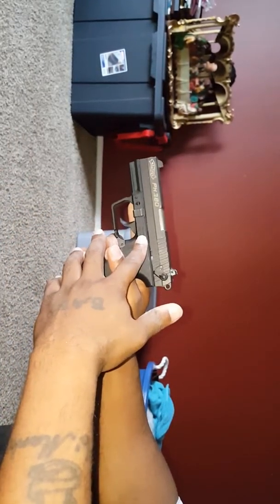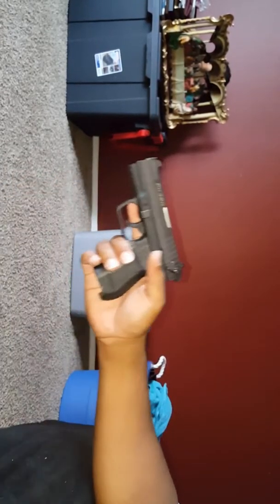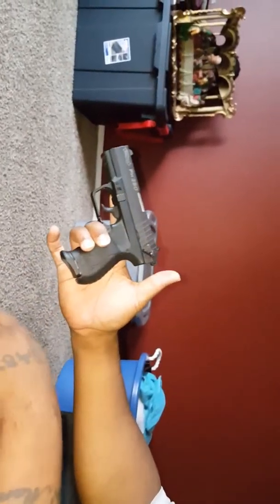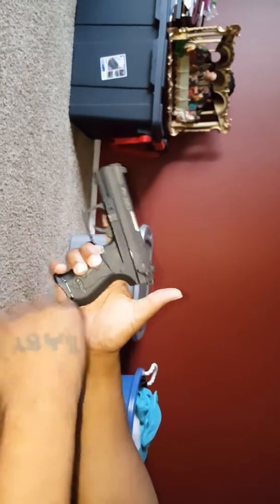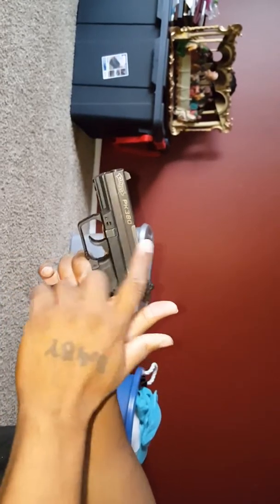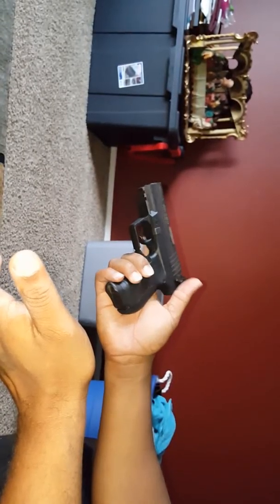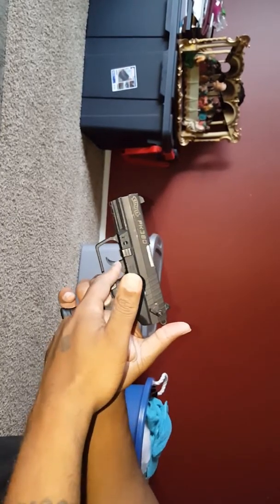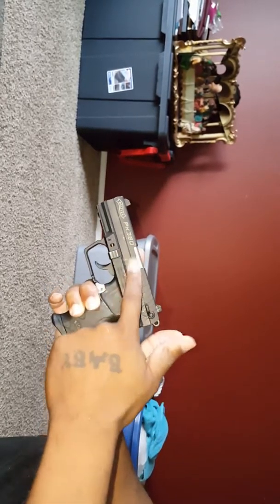Other guns have a button right here that you push with one finger — on this one you just push down on it. If I ever needed to use this, I keep a clip in it, but it's harmless because there's no round in the chamber and it's on safety. So if I ever need to, I just hope I have enough time to flip the safety up. I keep it on safety and without one in the chamber for my own personal safety — it's so little it could get forgotten in your pocket, and if it gets snagged or the safety accidentally switches, there's still not one in the chamber.